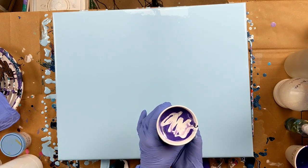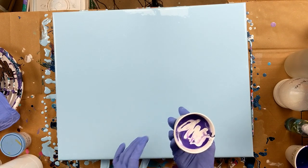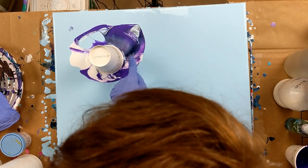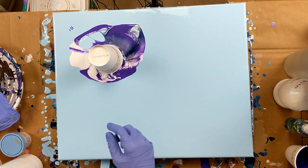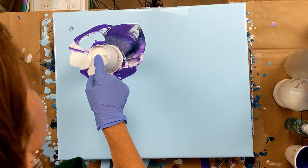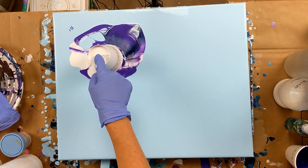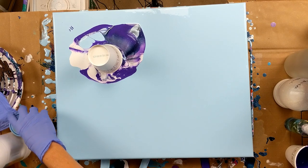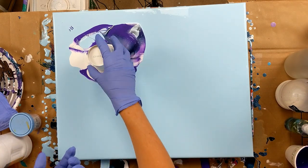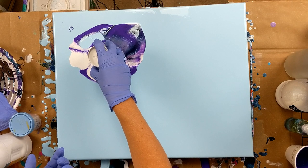Okay, so now I'm just going to flip it over. Oh, that looks really pretty right there. Just let it set for a minute. I like that. The colors I'm using are mixed with DecoArt Pouring Medium, and then I think a couple of them I used Liquitex and Floetrol — it's kind of a combination today.